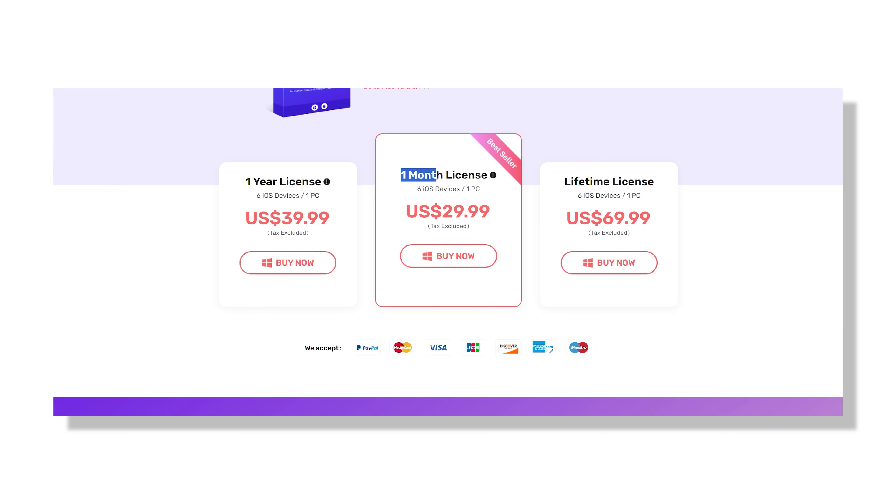But if you think you will need it again down the road — maybe to help a friend or family member — you might want to go for the annual plan, which is just $39.99 for the whole year. And if you want full access forever without worrying about renewals, they also offer a lifetime license for $69.99, which is a pretty solid deal considering how much you would pay a repair shop for the same service. So you have got options depending on how often you think you will use it.